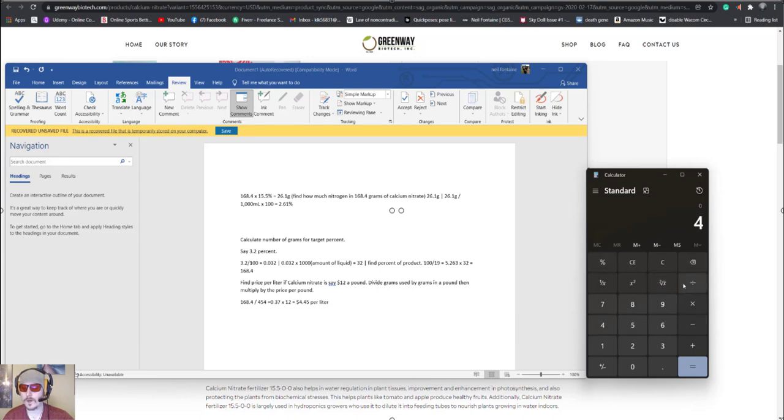On the calculator: if shooting for 4% calcium, do 4 divided by 100 to get 0.04, then times 1000 to get 40 grams. After a while you can do that in your head — 4% is going to be 40 grams. Then we do 100 divided by 19 because that's how much calcium is in calcium nitrate, times that by 40, giving us 210.5 grams of calcium nitrate needed to hit our target of 4% calcium.